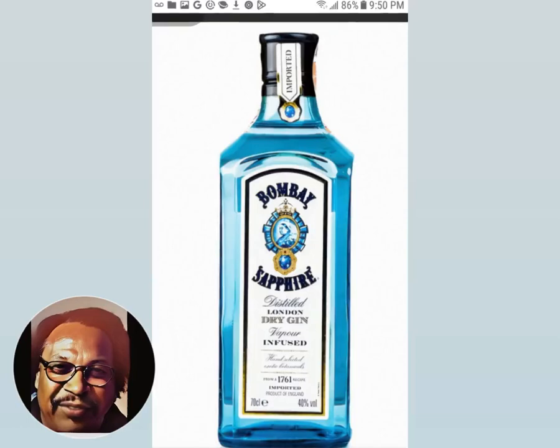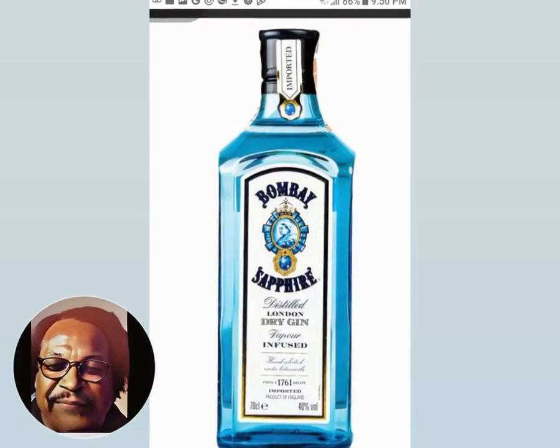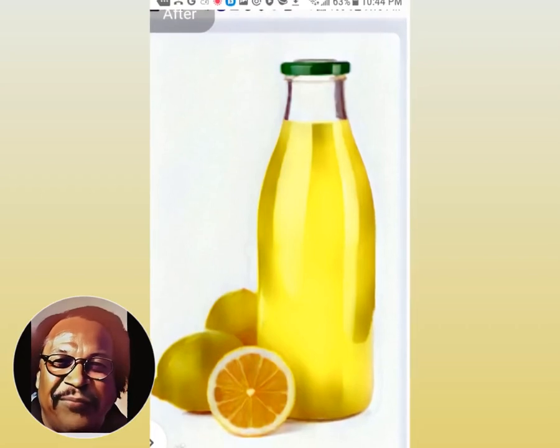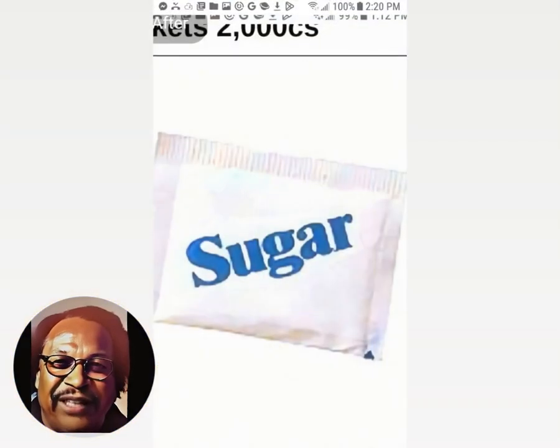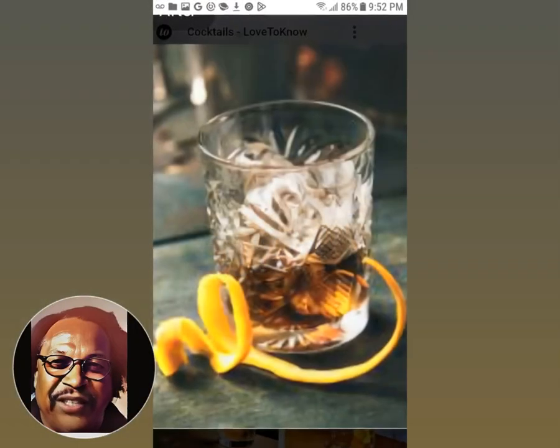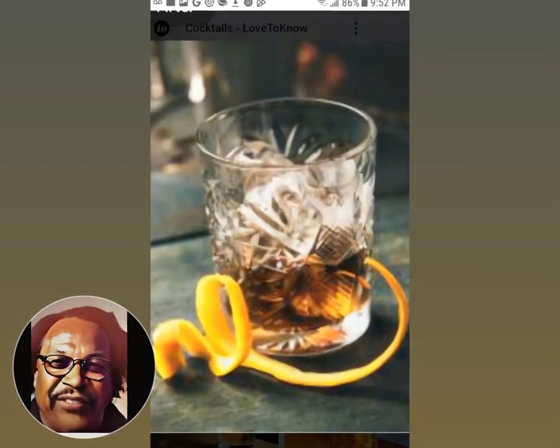Then I put in one and a half ounce of good gin. Then I put in one and a half ounce of lemon juice. One and a half teaspoon of sugar. Shake it real good and strain it into a glass filled with ice and sip that bad boy all night.